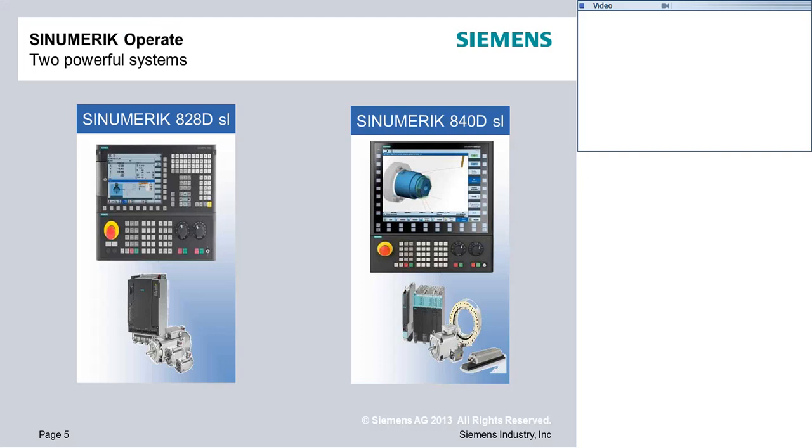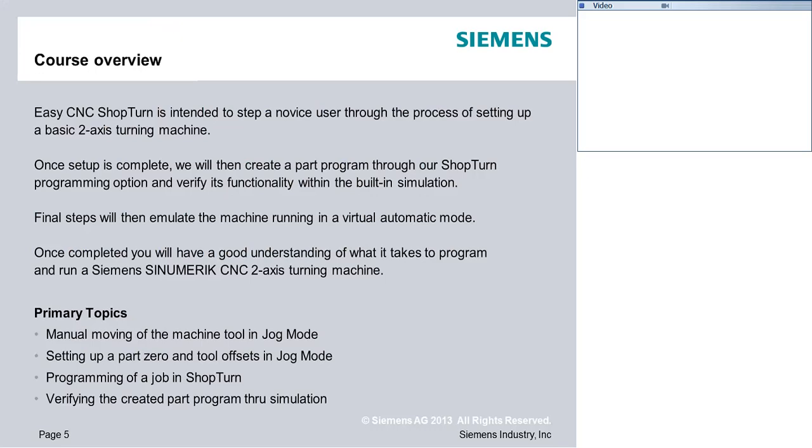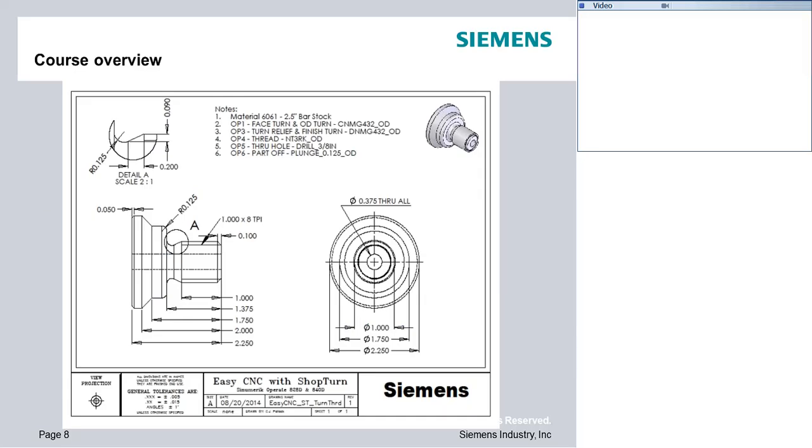Today we're specifically looking at the 828 and 840 platforms. We're going to take a look at CNC ShopTurn and apply it to a two-axis turning machine. We'll talk about setup, how to set some basic part zeros, move the machine around, maybe create some tools. We're going to create a part program and even go as far as running it in the machine, so you should get a good understanding from start to finish of what it takes to set up a job, create a basic program, and run it.